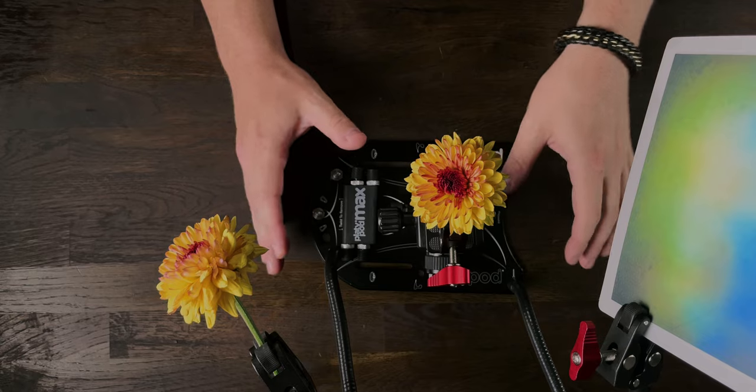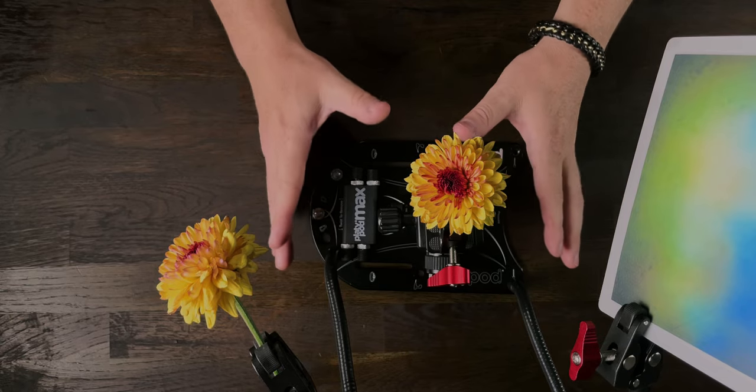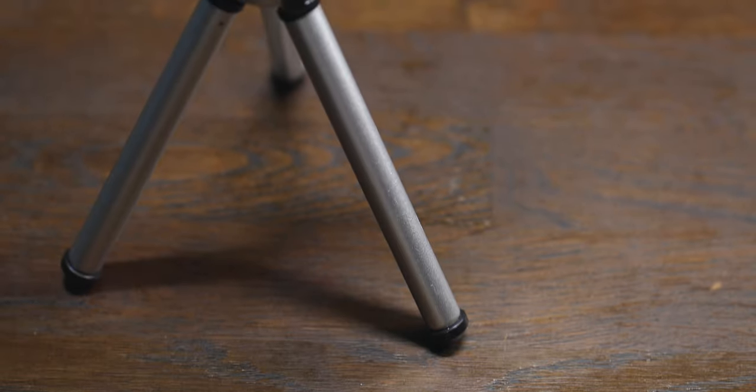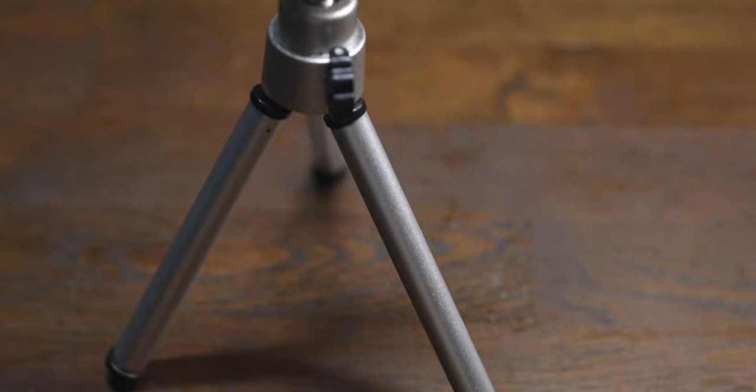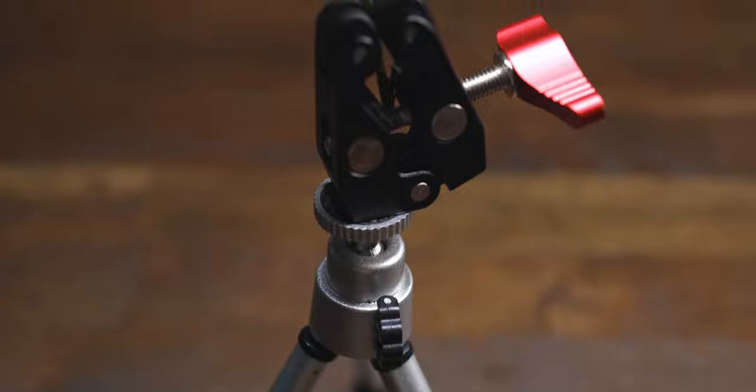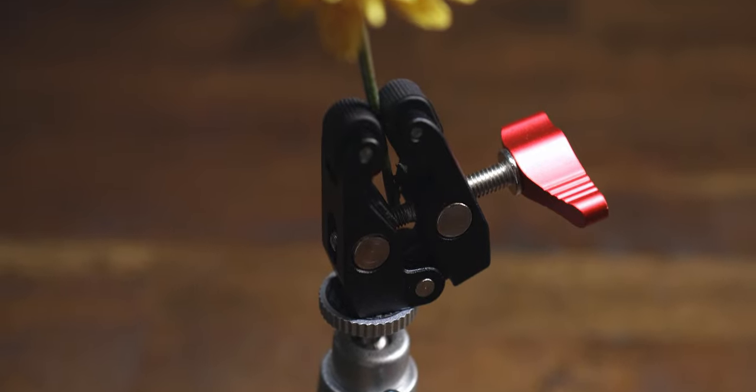Yes there are improvements we can make to this rig and it does cost a little bit more than the old one, but it's a lot more sturdy and more user friendly. As I pointed out, I can use this rig out in the field whereas the other one was very flimsy — the wind would blow the cards over, this one does not. If you don't want to go with the full setup, these super clamps will also fit on the mini tripods, though it will be a little unstable.